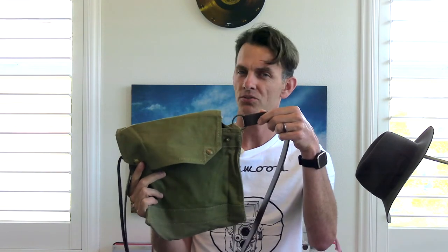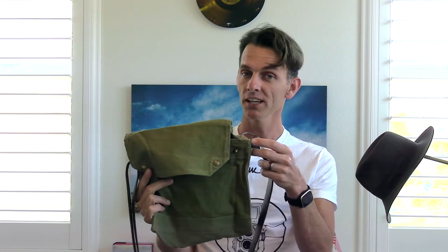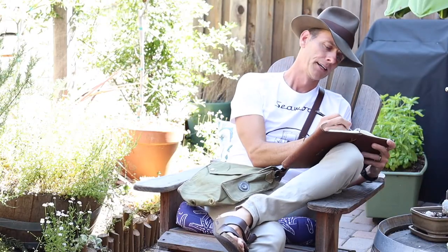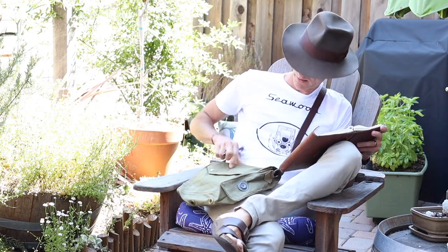It won't set you back too much — I think I bought this for about $37, plus about $12 for the strap on What Price Glory. I'll put the link in the description. And if you're not really looking for a costume piece, that's okay too — this is a great bag just to wear around town. Throw it over your shoulder, put your things in it, and you look nice and fashionable. Everybody will admire your bag as you're walking down the street, or they'll completely ignore you, which is totally fine as well.